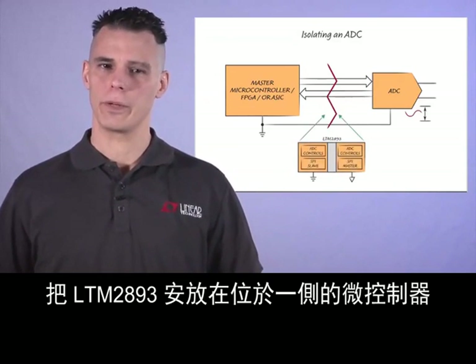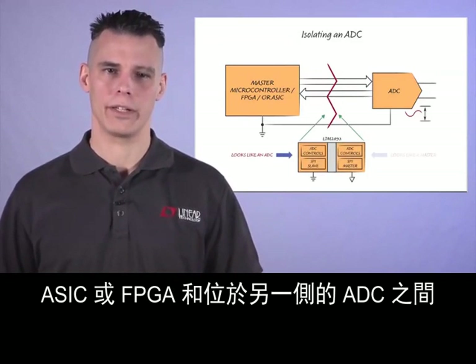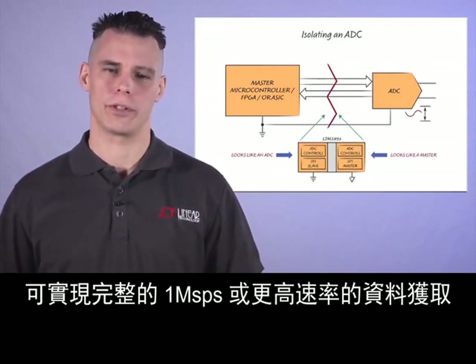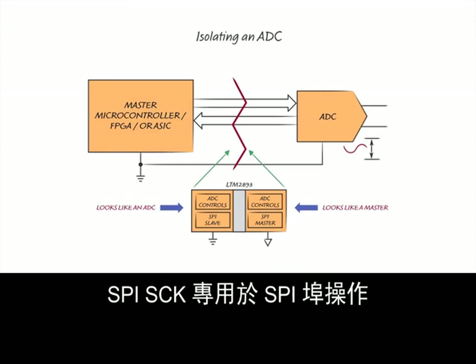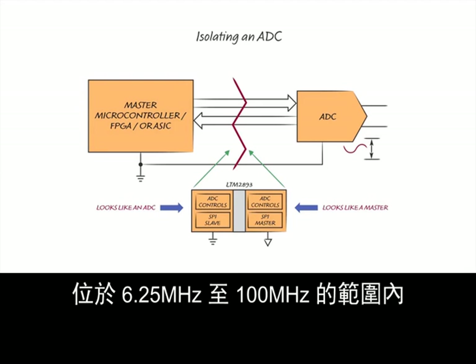The LTM2893 drops in between a microcontroller, ASIC, or FPGA on one side and the ADC on the other side, enabling full 1 msps or greater data acquisition. The LTM2893 works with any ADCs operating in SPI mode 00. The SPI S-Clock is dedicated to the SPI port operation, and the S-Clock frequency of the ADC is in the range of 6.25 MHz to 100 MHz.